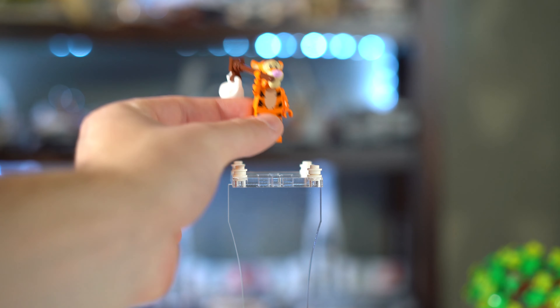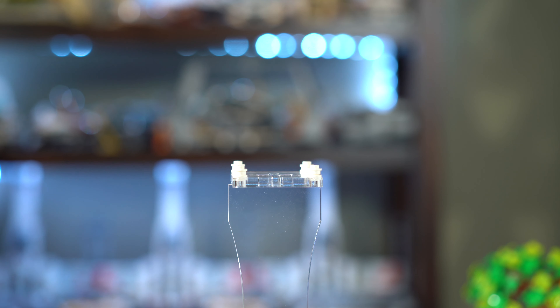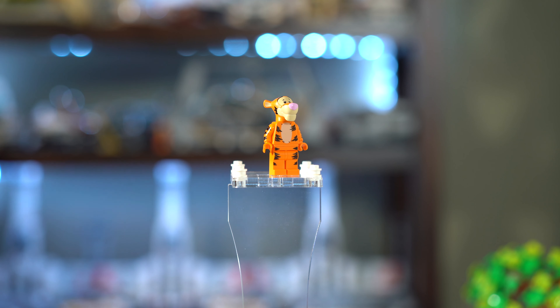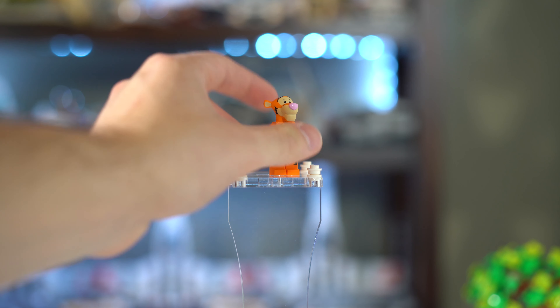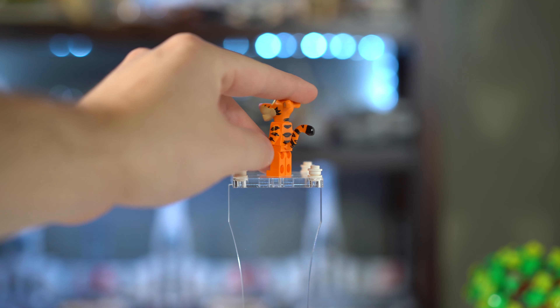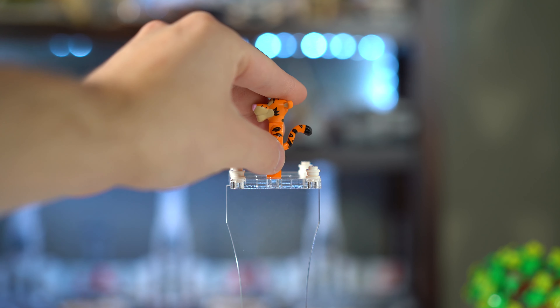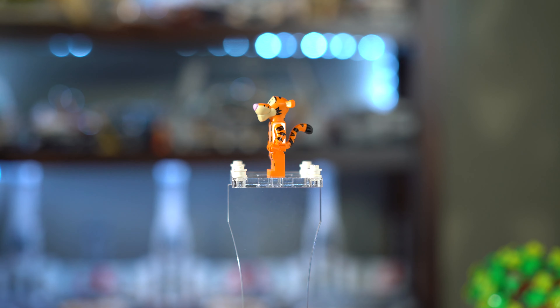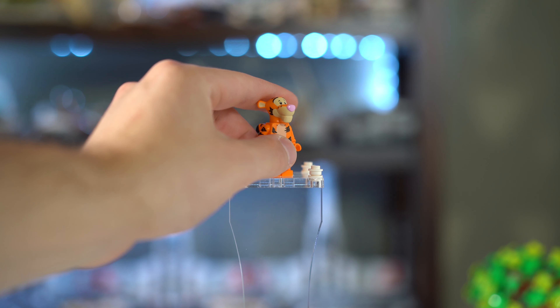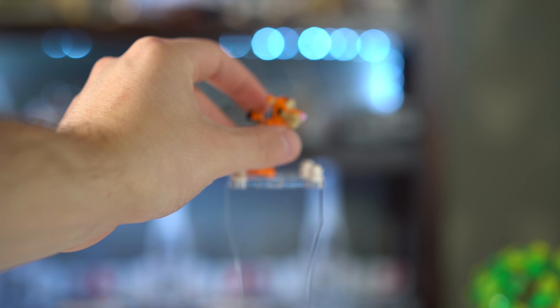Next up is Tigger. This guy is probably the coolest out of all of them. He has all sorts of colors — obviously this tiger print. He has a tail; the tail connects in between his feet and his torso, which is really cool because it gives that actual tail to him. I know they've been adding tails to lots of figures lately, but it's cool they decided to do a custom one for Tigger. He has a new head — everything is all new for this set alone. He's the only character that I think has nothing that's old.